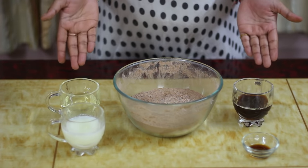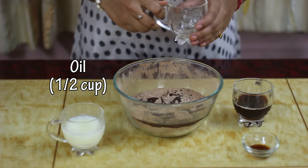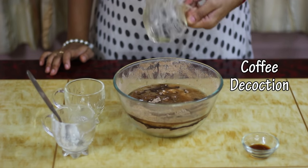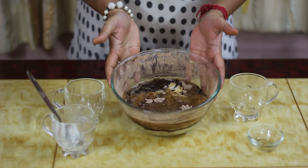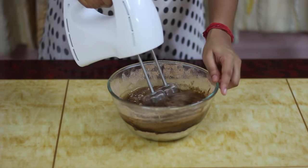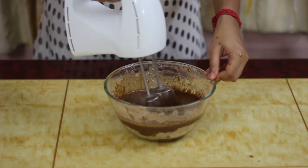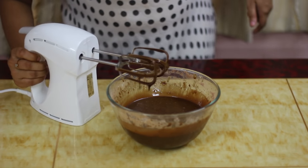To the dry ingredients, it's time to add all our wet ingredients. Let's start by adding half a cup of refined oil, half a cup of buttermilk, half a cup of the coffee decoction that we made, and 1 teaspoon of vanilla essence. We have added all our wet ingredients to the dry ingredients. Using a hand blender, we're going to mix everything together — you can use a whisk or even a mixer grinder for this purpose. Our cake batter is properly mixed and it's ready to be baked.